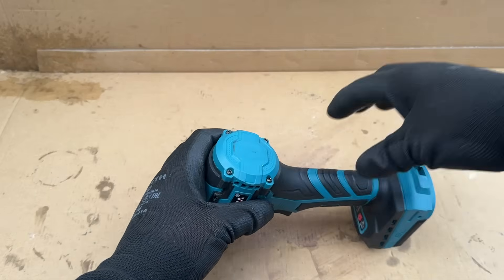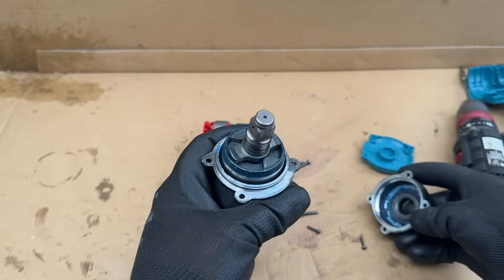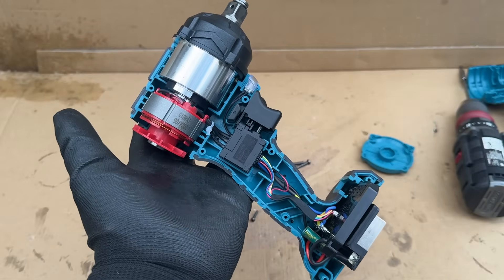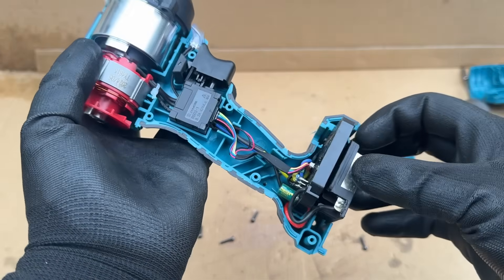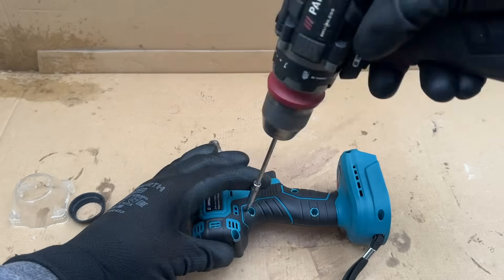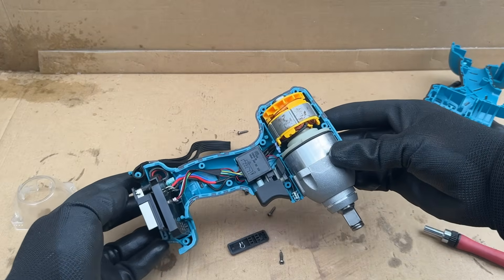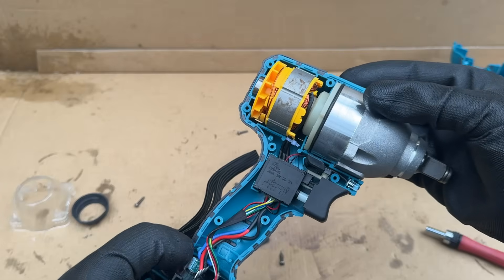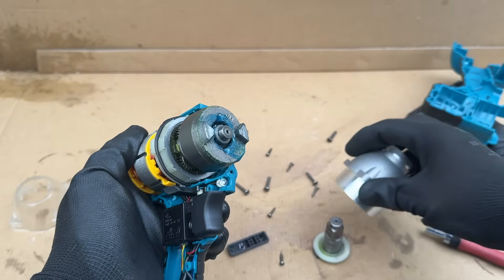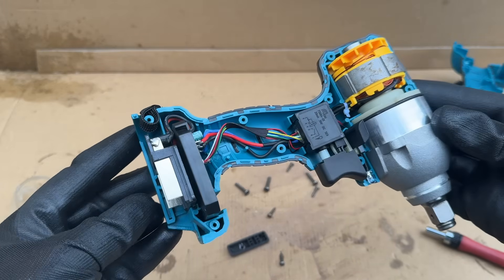The next tool to reveal its secrets is the Yofedra. It has a bespoke short anvil, which helps it to be one of the shortest tools on the list. The impact mechanism looks to be much bigger than on the Allsum, and the brushless motor also seems to be just that little bit larger. The rest is pretty much the same — they even appear to have identical control boards. Now onto the DrillPro, which basically makes use of the same recipe: a brushless motor of pretty much the same size. However, the impact mechanism is a bit larger, so the end result is probably marginally more power — though an all-round larger tool. The electronics inside are pretty much identical to those in the previous tools.